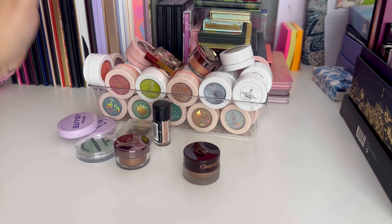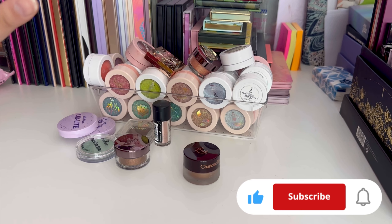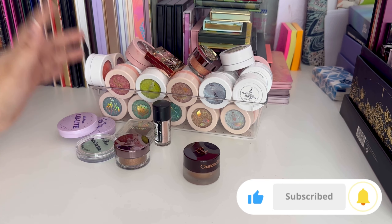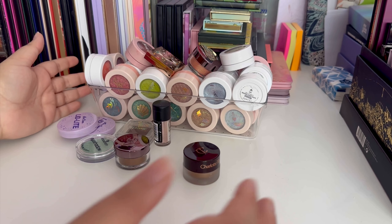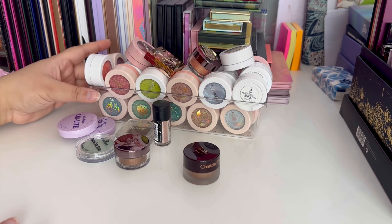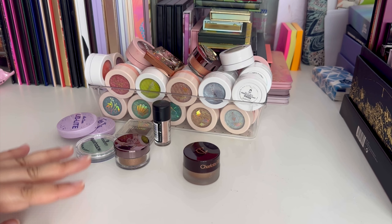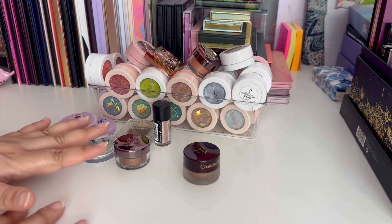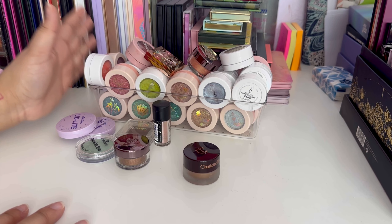Welcome to another video. In this episode I'm going to go through all of my singles — first my potted ones and then a couple of eyeshadow palettes after. I don't like having so much stuff I don't really use, it's just a waste, so I want to make sure everything fits into this drawer. Some I'll keep in my everyday drawer but for the most part I'll have all of these contained in here.